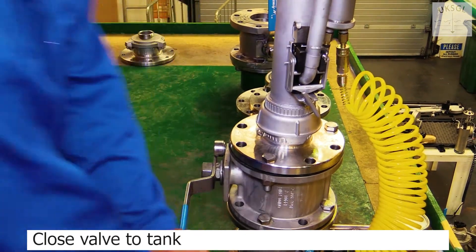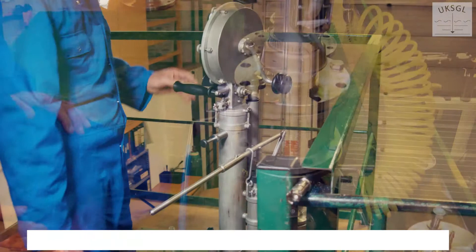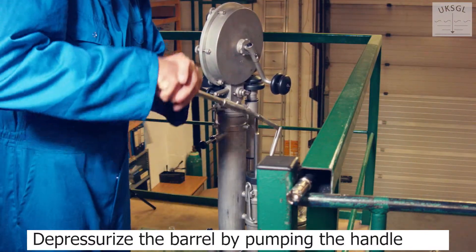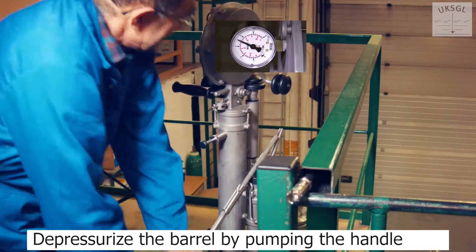Close the valve to the tank. Depressurise the barrel by pumping the handle until the gauge shows zero.